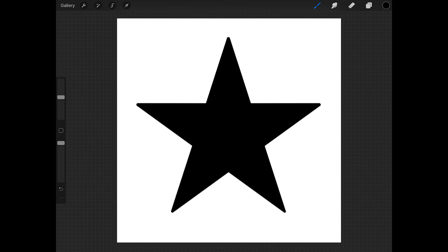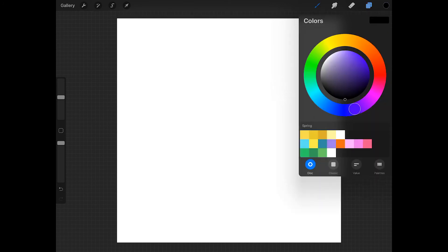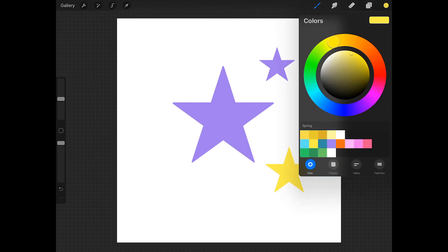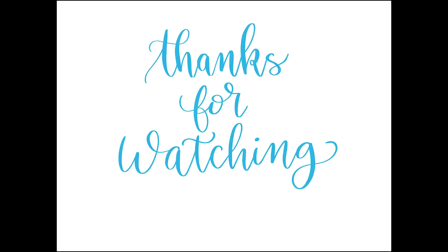Now we just need to test the brush out. To do this, create a new layer and then turn off the visibility of the star layer. Get a different color and use the size slider on the side of the screen to set the size. Now you can just tap your finger or Apple Pencil on the screen and that will place a star on the canvas. You can try different sizes using the size slider and different colors as well. And that's it — now you have a star stamp brush in Procreate. Thank you for watching.